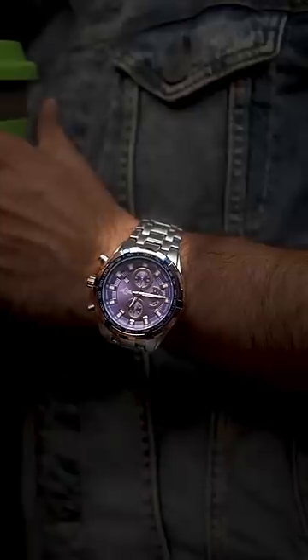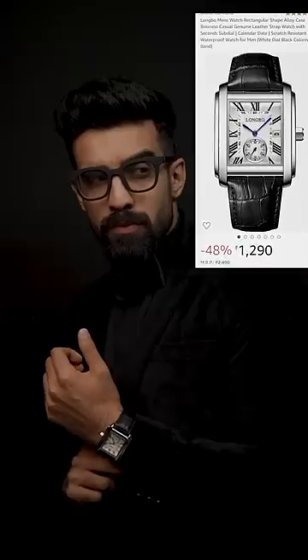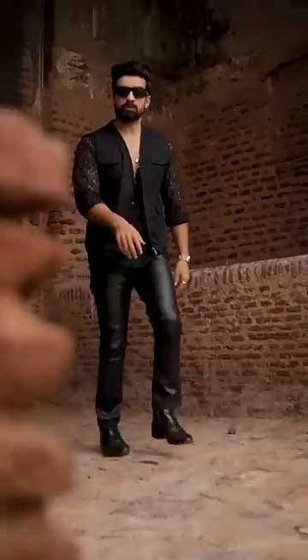A chronograph watch has multiple dials which looks very luxurious. Vintage shape watches are rectangle dial watches, available for $1200. Street style sporty looks can be very expensive.